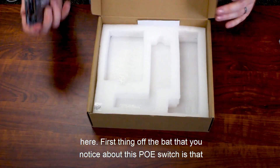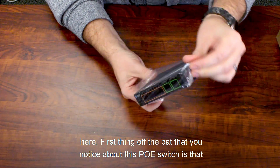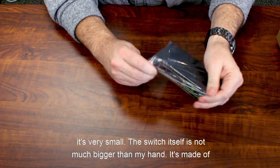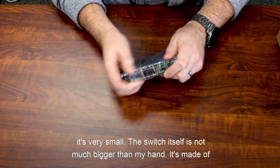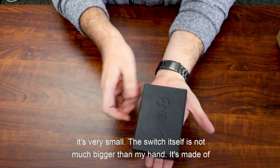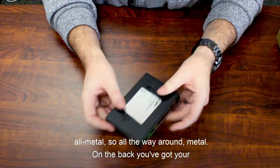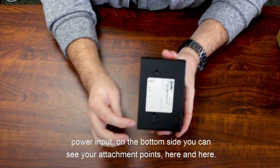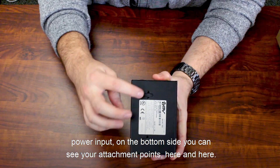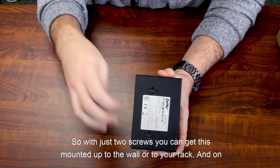And then you've got your actual PoE switch. The first thing you notice is that it's very small — not much bigger than my hand. It's made of all metal all the way around. On the back you've got your power input, and on the bottom side you can see your attachment points, so with just two screws you can get this mounted to the wall or to your rack.